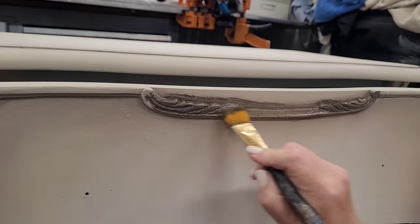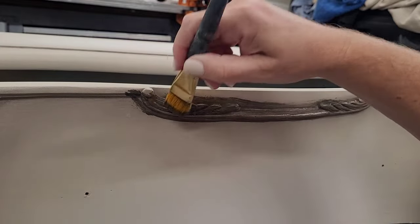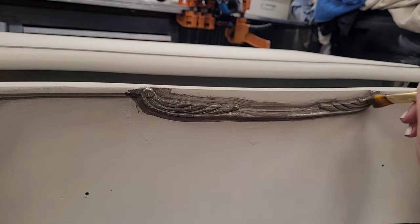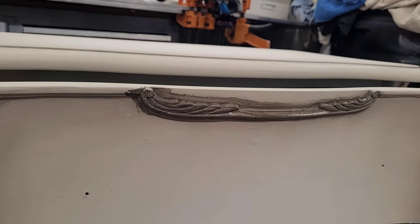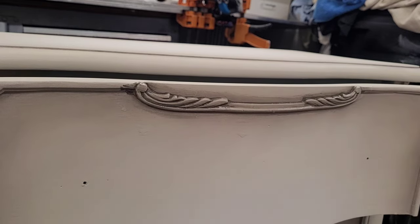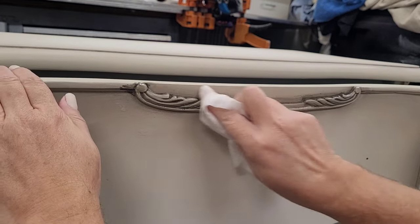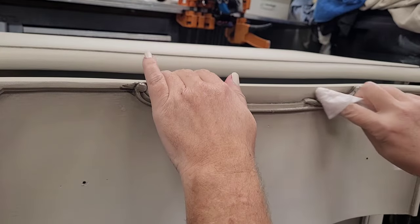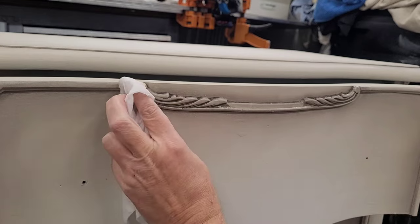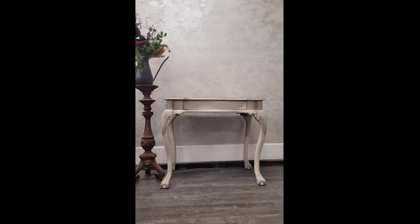My next step is to add some glaze to all the details. I'm using Wise Owl glaze in walnut color — it's the perfect shade to complement my paint finishes because it has a slight gray undertone, so it's not going to look overly dirty. I did go ahead and seal my paint before applying the glaze because chalky-style paints are porous and will absorb whatever you put over them. I brush on a coat of glaze into all those details, then use a dry rag to wipe away and a wet wipe to clean up those details so they're nice and crisp.